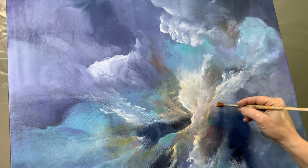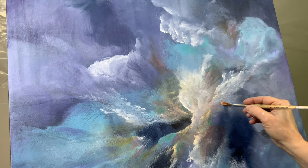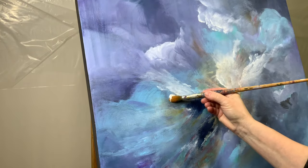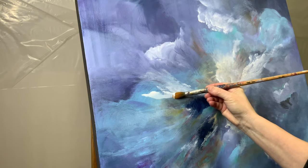Somebody has asked me: how do you know when your painting is done? And it's done when there is nothing left to do. It's a little bit of a cryptic answer, but that really is true — when I see that there is nothing else that I can add to it, that's when I know that it's done.